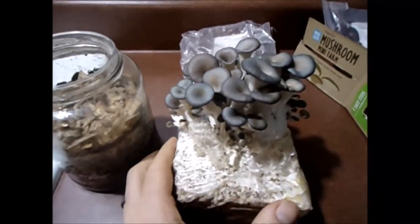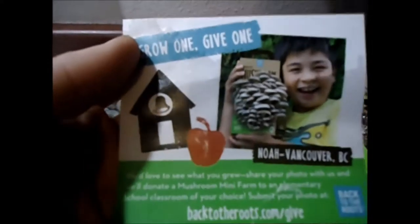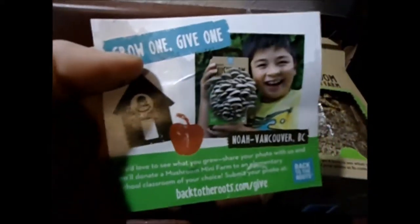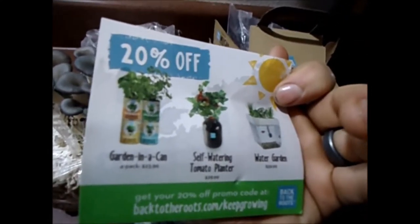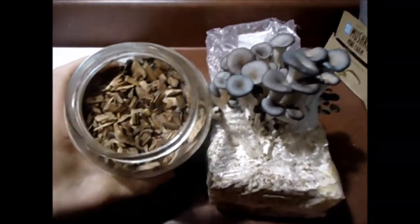Two things I noticed: I think if I cut into all four sides of the bag, I could actually increase my yield, so I'm going to try that. Also, it was fortuitous because somehow I forgot about the box and it got recycled. I really wanted to send it back to them — I want to make sure it's in their box so they know it's theirs and can send one to an elementary school. Pretty cool.